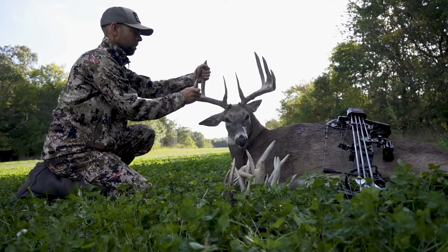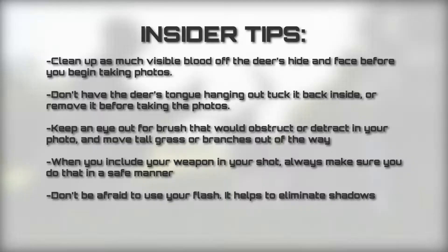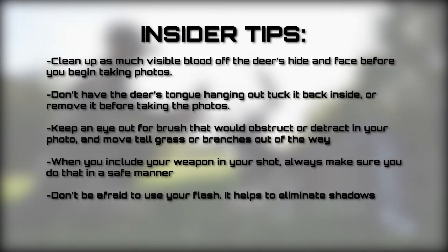The big thing is to sit the deer on its belly. The back legs are spread and the front legs are underneath for the best photos.